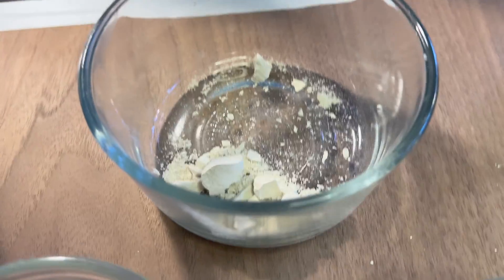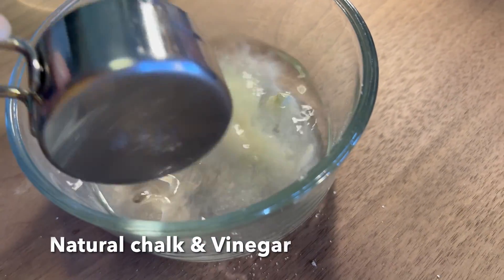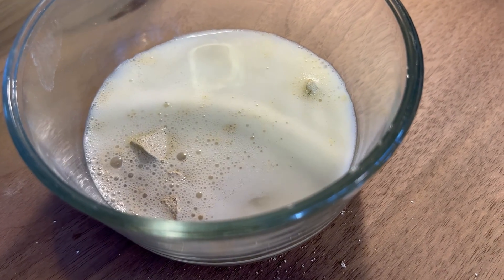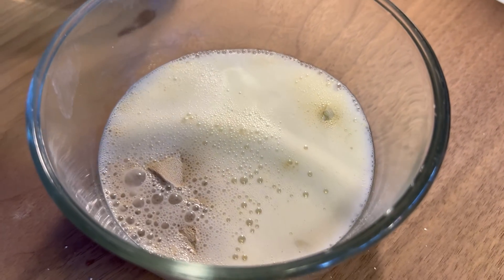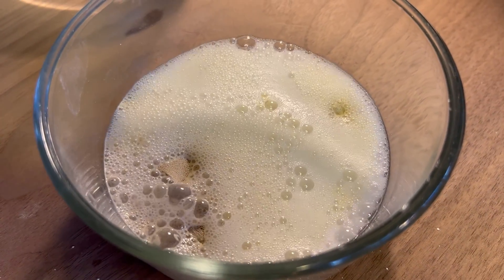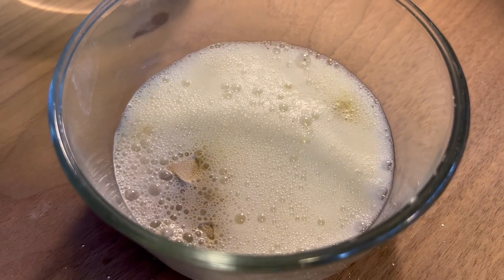Here's the exciting one — adding vinegar to our natural chalk. We do see quite a bit of bubbling, not as much as baking powder and baking soda, but quite a bit more, significantly more than chalkboard chalk, which is no longer just naturally occurring chalk.